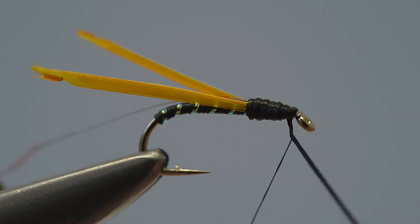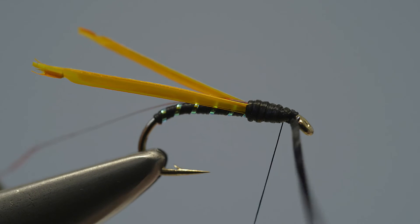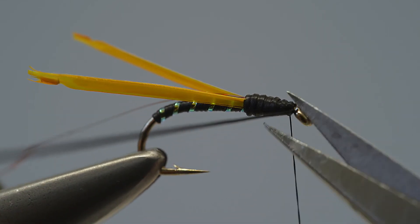When the loose end of the flexi-floss has reached as far as the eye, take the thread and use it to lock that loose end in place, before carefully trimming it off with a pair of scissors.